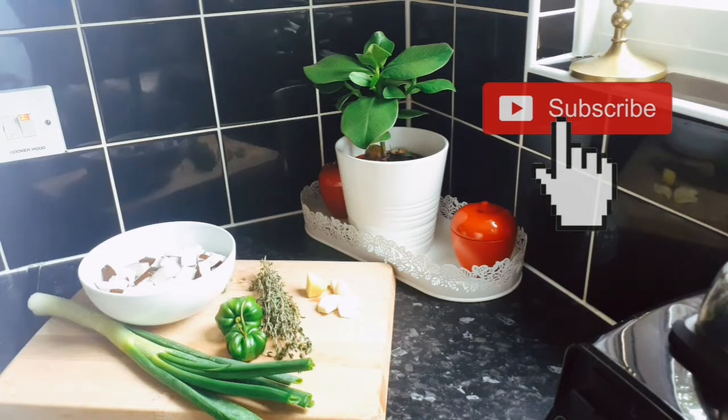For my rice and peas, guys, you can't cook it without natural coconut. Canned coconut cream just won't give the rice and peas justice — it's not going to give it the flavor, the aroma, nothing. So you definitely need natural coconut.